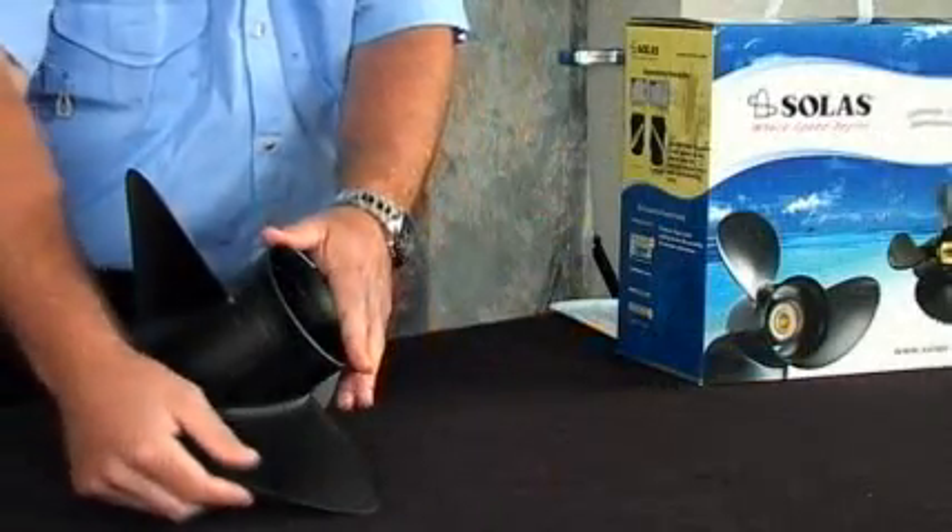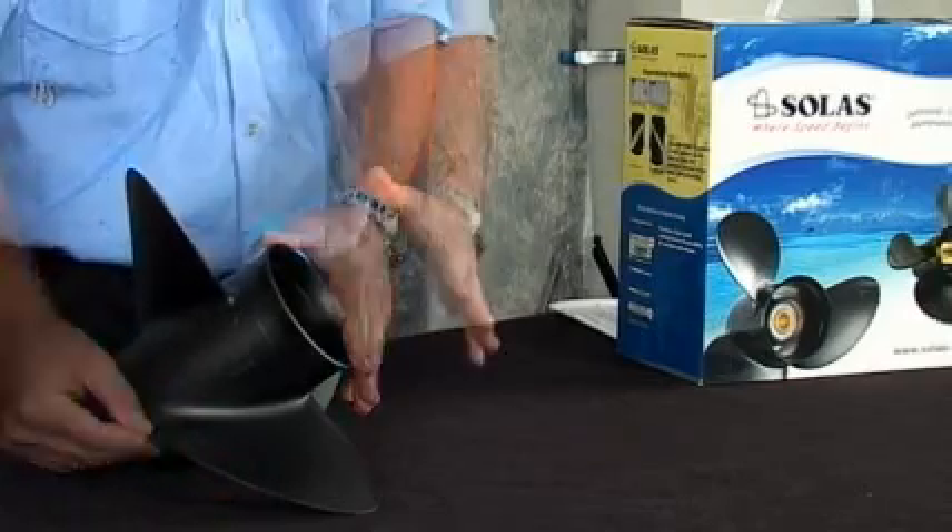The Amita 3 is a three-blade aluminum propeller that serves as a great replacement for your original equipment. Constructed using Solus' squeeze cast process, it provides this prop with more durability than any other aluminum propeller on the market, along with great performance and efficiency.